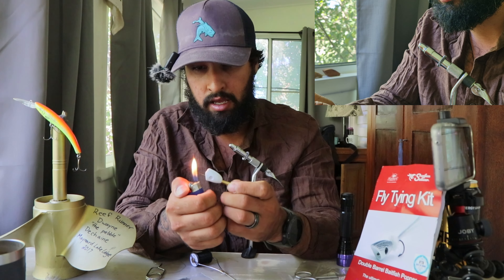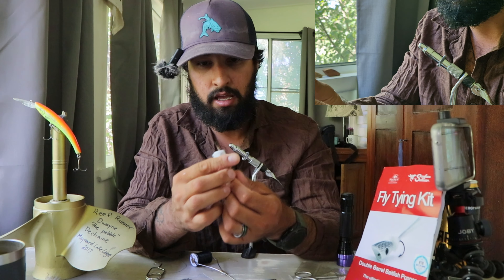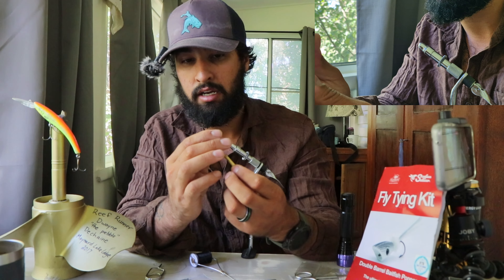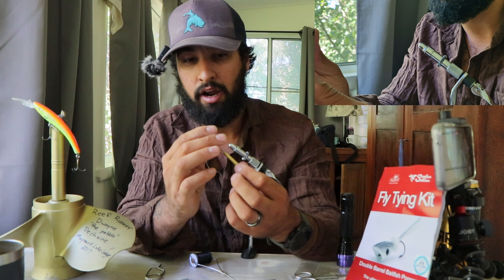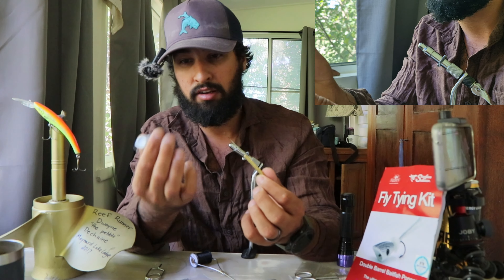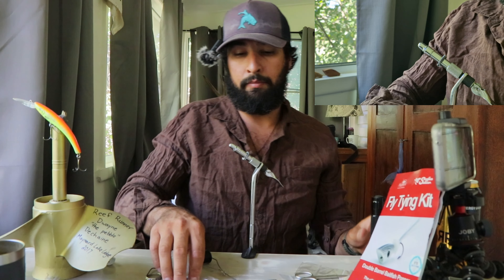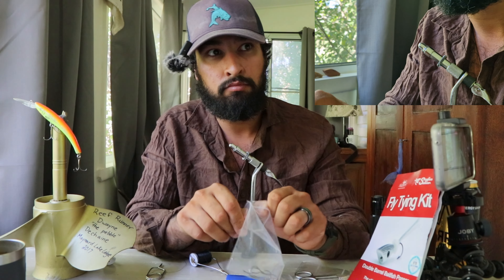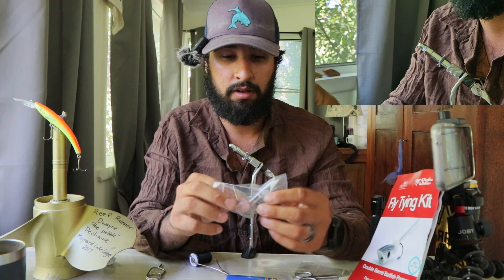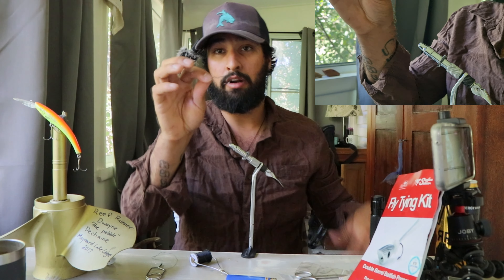Basically, I think my next video is going to be bait fishing for Murray cod. We're gonna do some fly fishing here soon but it's also just time — it's not money, it's just time and work away from work. It'll all come in time, but until then we're gonna tie some flies.